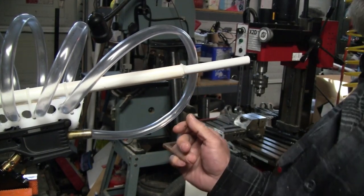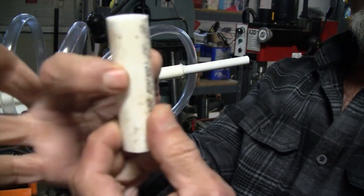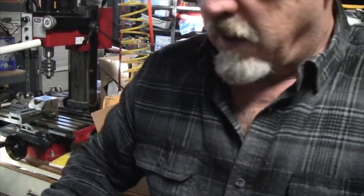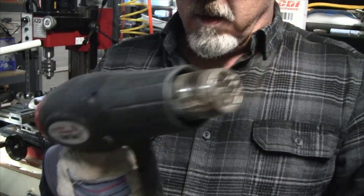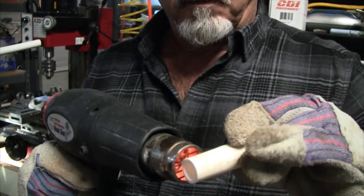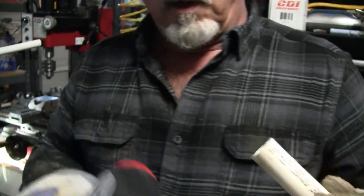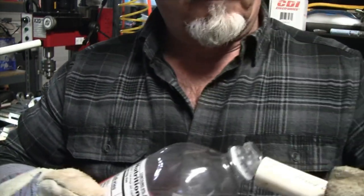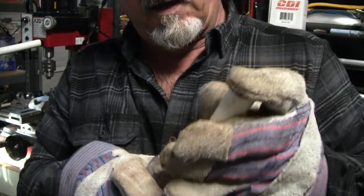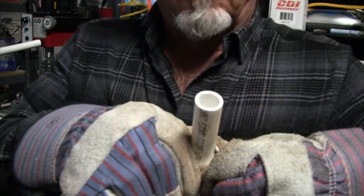The bottle cap holder I put in there didn't quite work out, so I'm going to make another one out of PVC. First I'm going to cut a slit about halfway through it on the band saw. Then I'm going to take my gloves and heat gun and heat the heck out of it until it's soft enough to mold. I'll mold it on there and hold it down until it cools off.